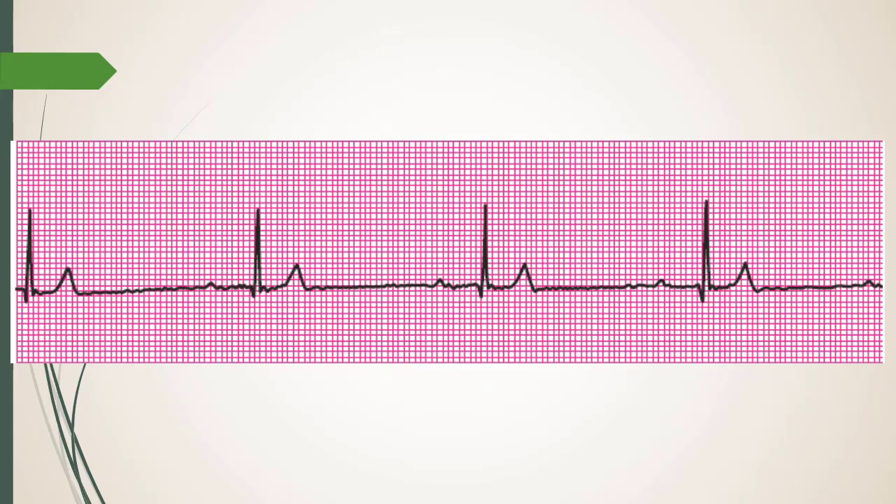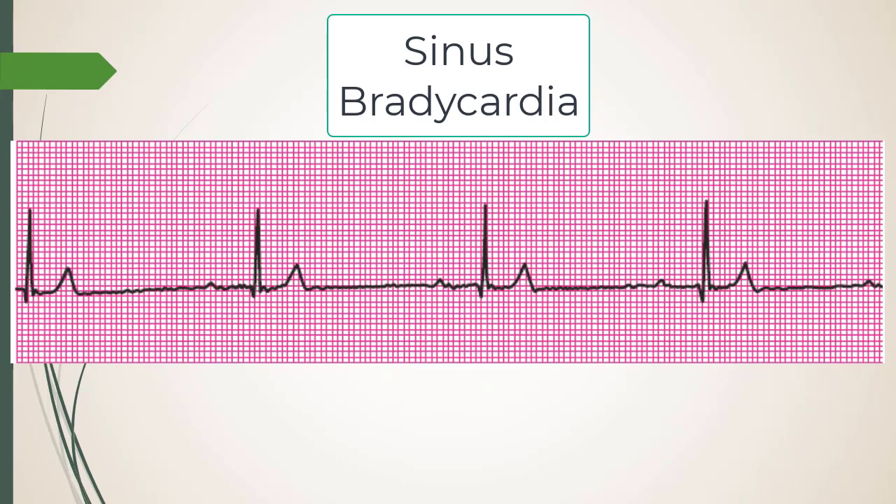So the rate is 30. The difference between 40 and 30 is quite significant — that's a 25% decrease in heart rate. This is sinus bradycardia. If this happens when you insufflate someone with CO2 in the middle of the OR, what do you do?